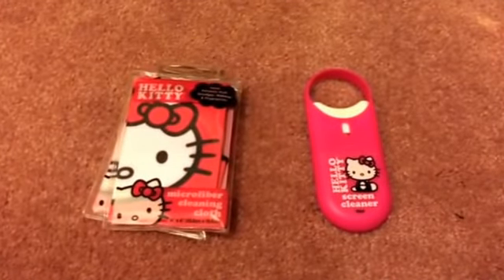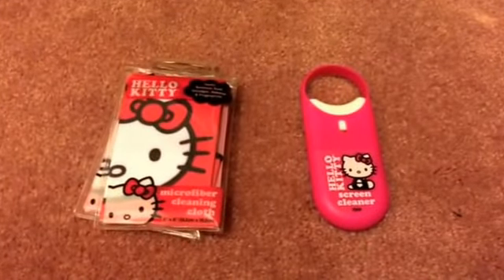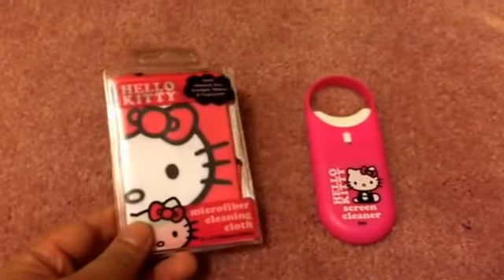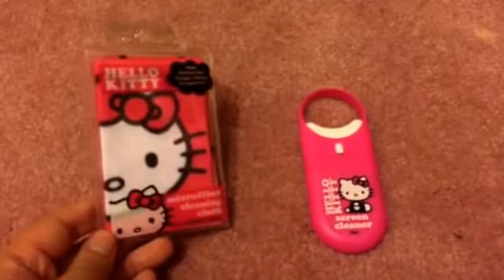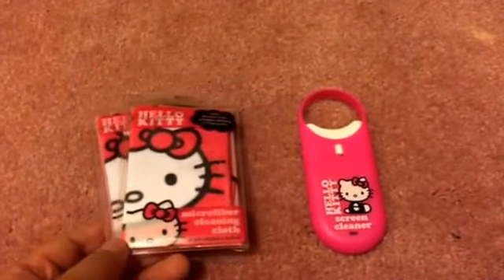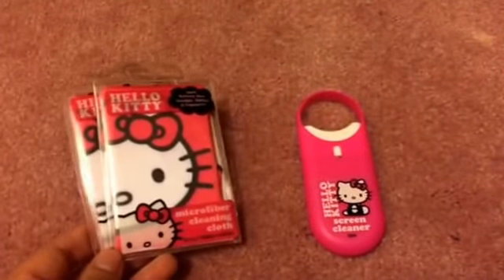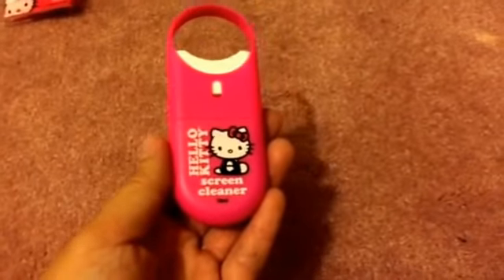Before I get started with my Dollar Tree haul, I wanted to do a quick friend mail shoutout to my friend here on YouTube, Corey Shearer. She was really nice to send me a couple of items — these are two microfiber cleaning cloths. I've been looking for these forever at my Dollar Tree and none of them have it. You guys know I love Hello Kitty, and I always need something like this for my cell phone and iPad. She also gave me this Hello Kitty screen cleaner, which is super cute.